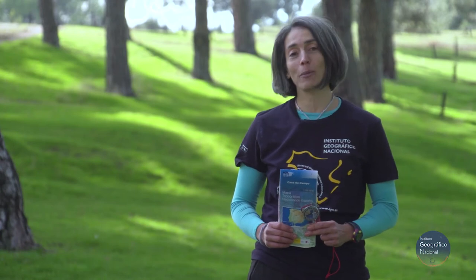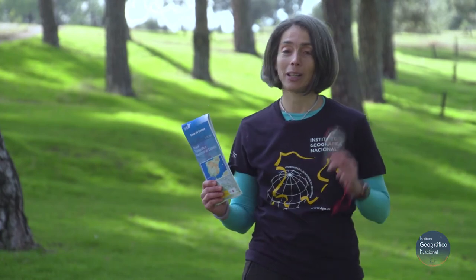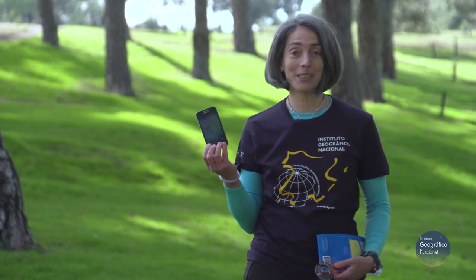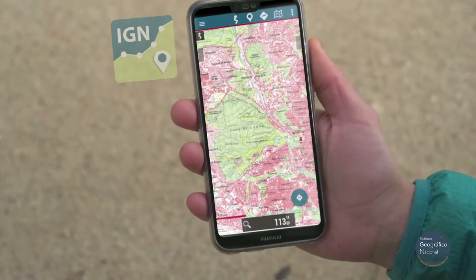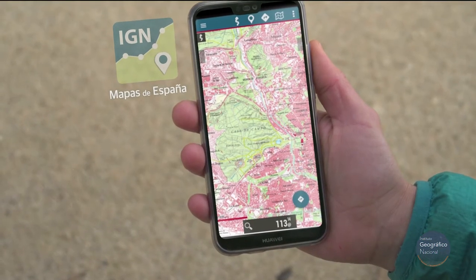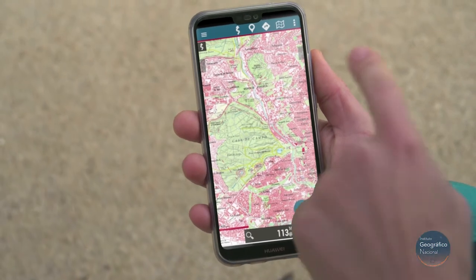However, if we do not get on well with the map and the compass, there are always the apps. You can use the Mapas de España app, which is very good to go into the countryside and not get lost, although there are others.